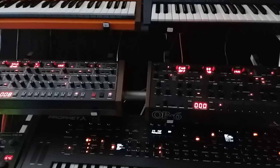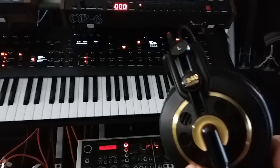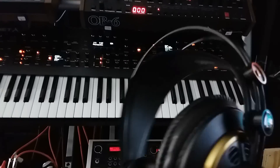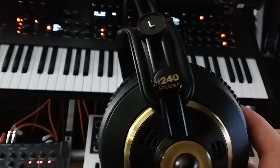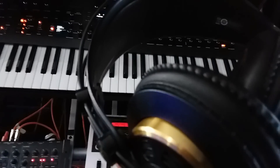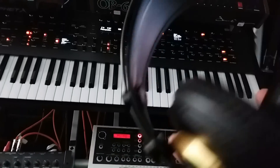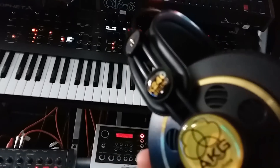I'm working today in the studio as I do every single day, and I was using these headsets right here. These are really nice studio open-back headphones — the K240 Studios — just under $60 after taxes at my local music store. Love them, they're fantastic. I use them for all of my mixing when I'm mixing down to send off to get mastered.